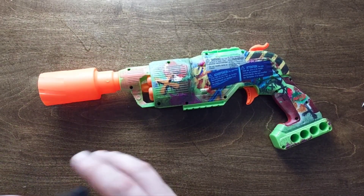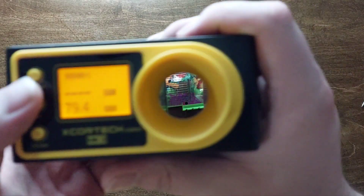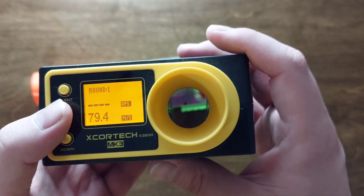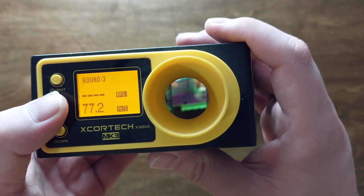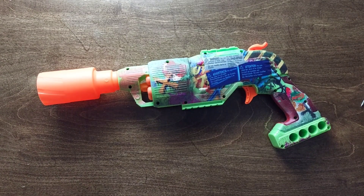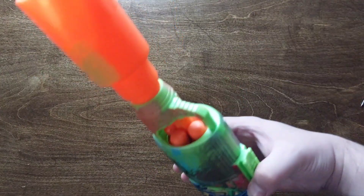We do have numbers, and I did fix the rotation — I will show you that in a minute. We have 79.4, 67.7, 77.2, 82.8, and 78.4. So we are looking at mid to high 70s — pretty good numbers honestly for this ultra.